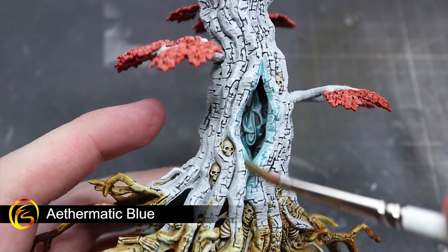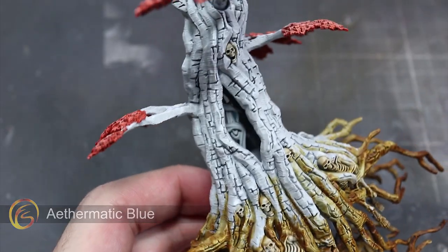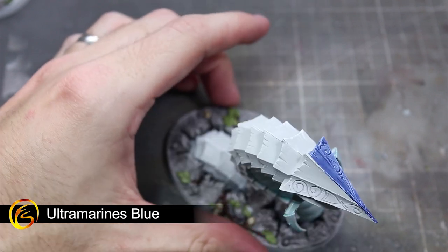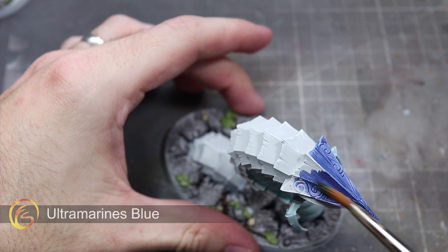For the various glowing light blue areas of each of the miniatures I'll be applying some Aethermatic Blue over them. The result after being applied over the Grey Seer will be one of a ghostly blue. The final area to paint is the carapace of the Glade Worm, and this can be finished off with a layer of Ultramarines Blue. Make sure to spread out your application here so as to avoid any pooling or tide marks on the flat areas of the armour.